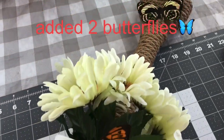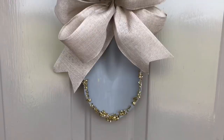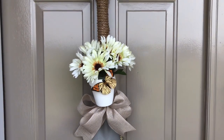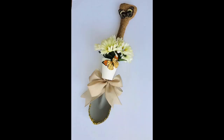I also added two butterflies and just hot glued them both on. To hang up your door hanger, you could take some wire, thread it through the top of the little sand shovel handle, give it a twist, and make a loop to hang it up. Or you could just hot glue some twine to the back, make a loop with the twine, and hang it up that way. Either way will work because it's not very heavy.